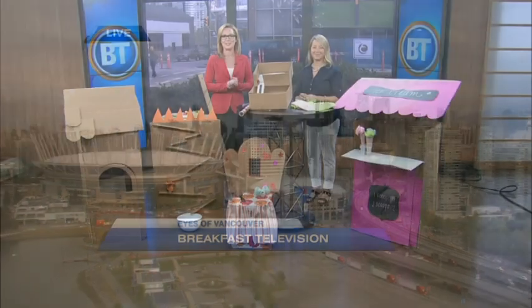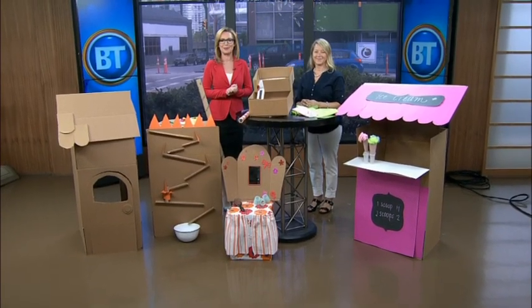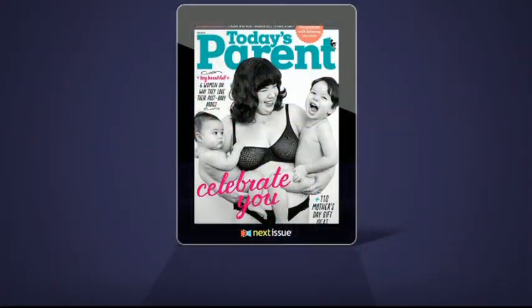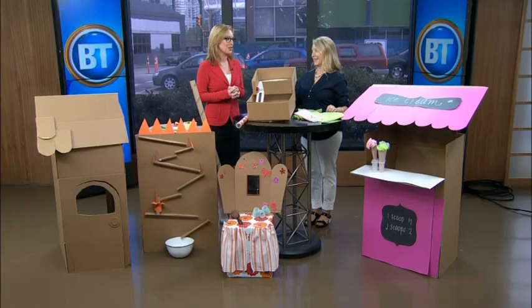Good morning and welcome back to the BT Studios where we find Tina Barkley from Today's Parent. Hello, good morning. Today's Parent is on Next Issue and newsstands now.